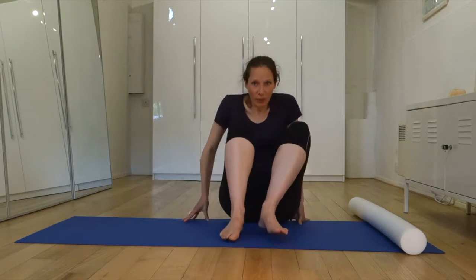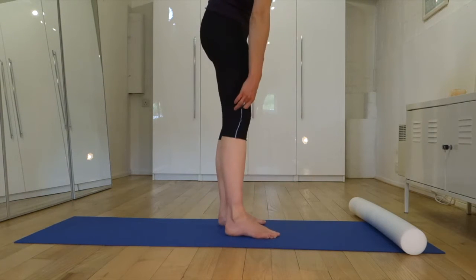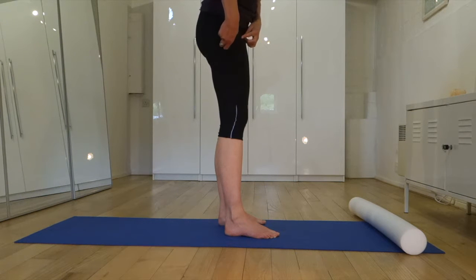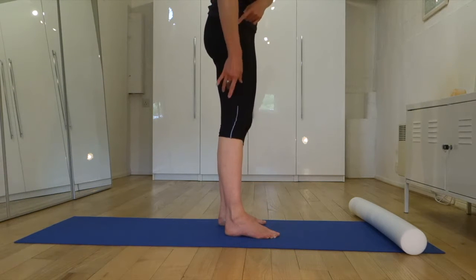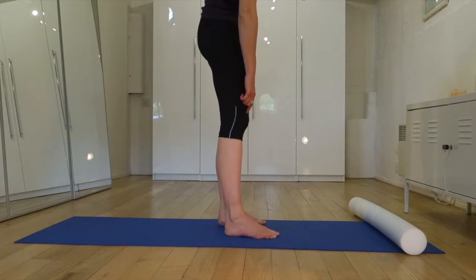This time we're going to look at your iliotibial band — a really important one for runners, as it causes an awful lot of knee tightness. The iliotibial band is a connective tissue band which stretches all the way up the side of your leg. There is a small muscle up at the top called your tensor fasciae latae, which controls the entire band. The job of the band is to stabilise your knee, especially during movement.